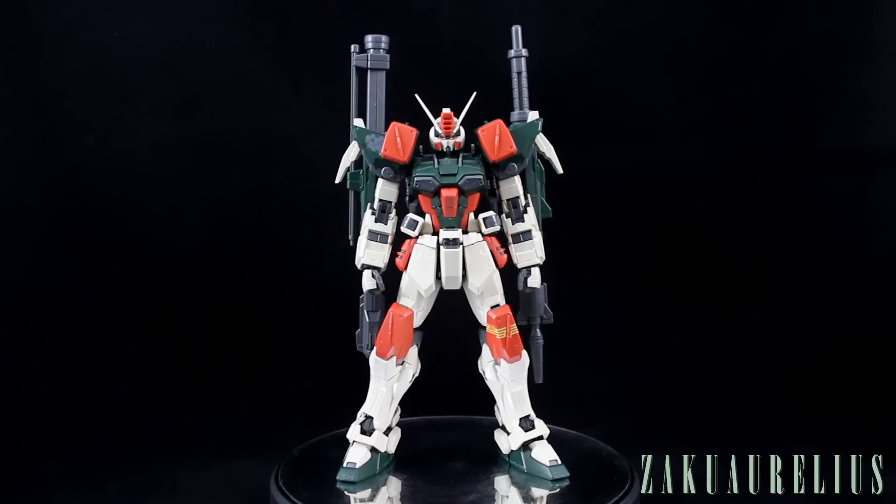The reason they did was because they wanted me to make a video for them, basically comparing a Bandai kit to a bootleg or knockoff kit. So I compared this with the Dabon version. If you want to see that video, you can check it out on their site a little bit later.